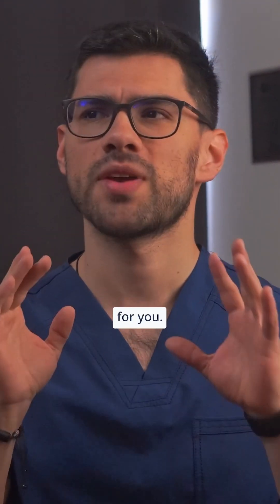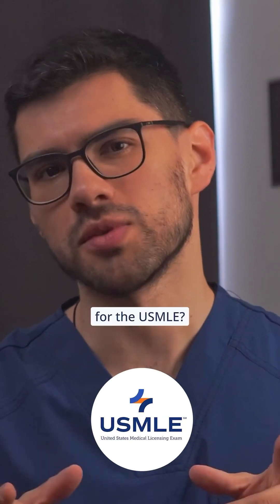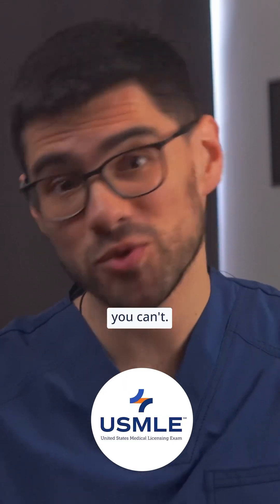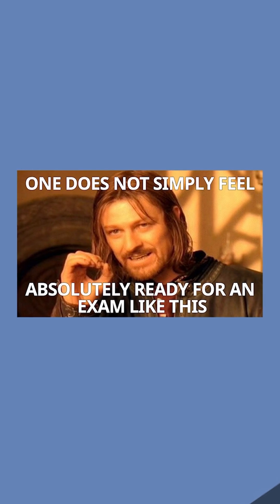Here's a question for you: how do you make sure you're absolutely ready for the USMLE? Well, the truth is you can't. One does not simply feel absolutely ready for an exam like this.